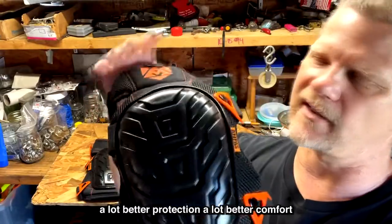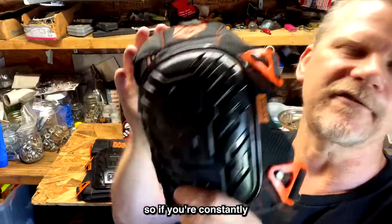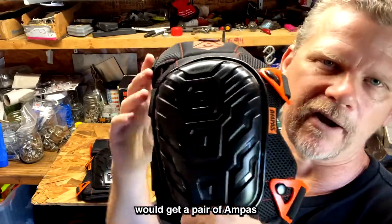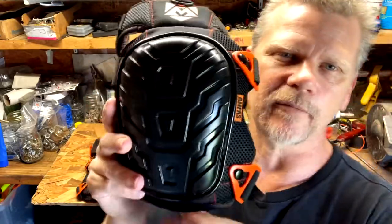These have come a long way from 10 or 15 years ago — much better protection, much better comfort, and no slipping. So if you're constantly working on your knees all day on hard surfaces, I'd definitely recommend getting a pair of Ampus knee pads to protect your knees. Thanks for watching, I hope this helped.